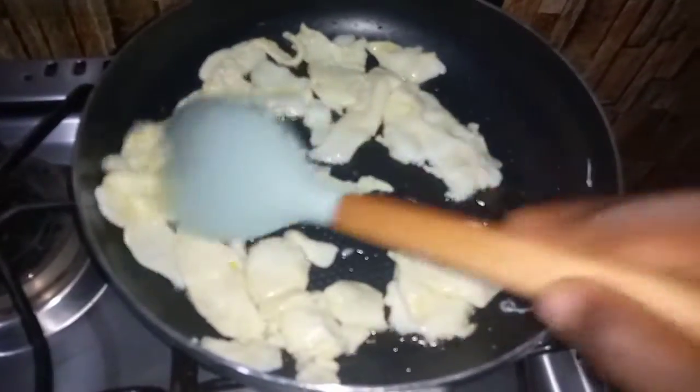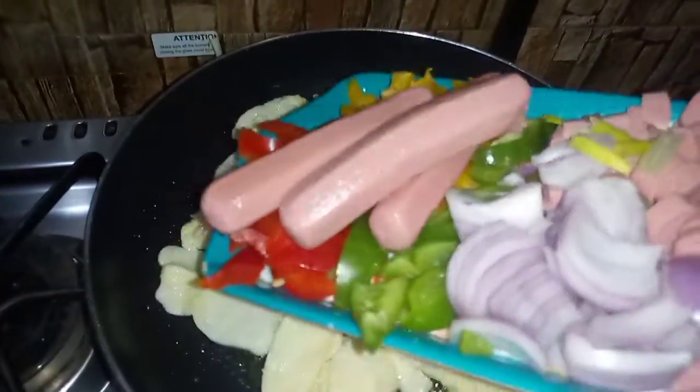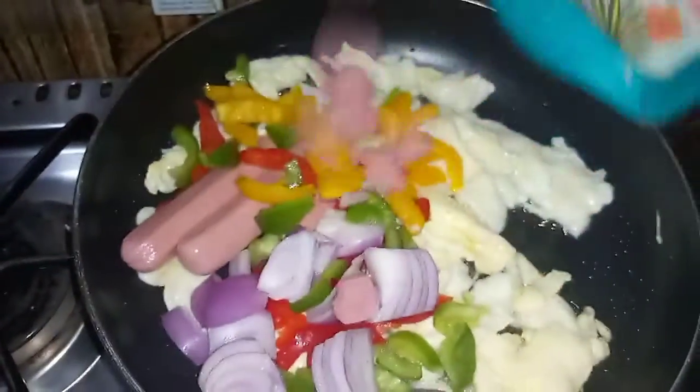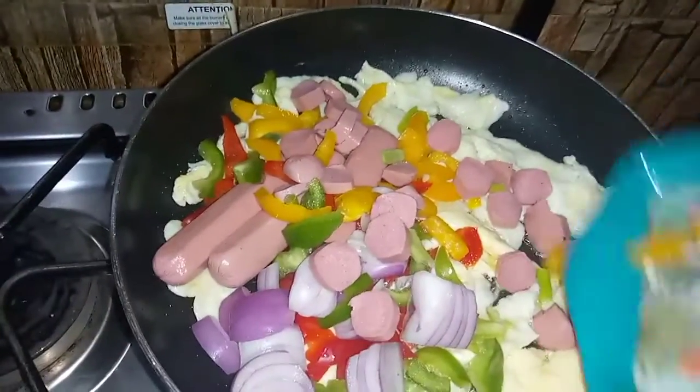After scrambling my eggs, I'll add my sausages and other vegetables straight into the scrambled eggs and stir everything together.